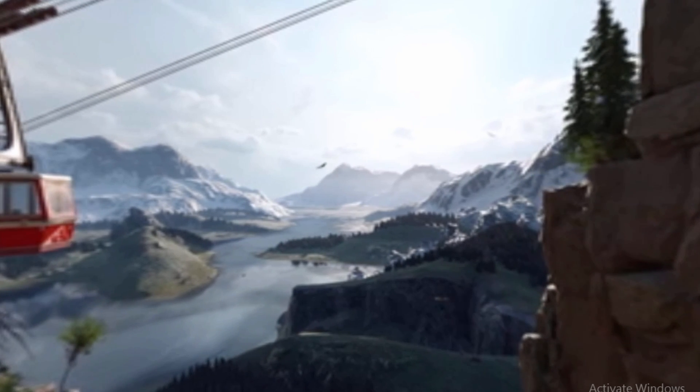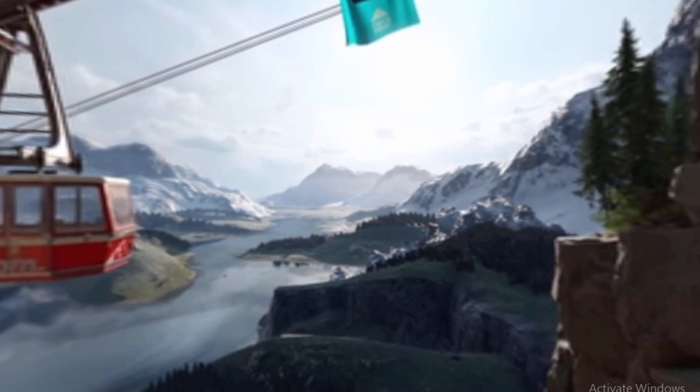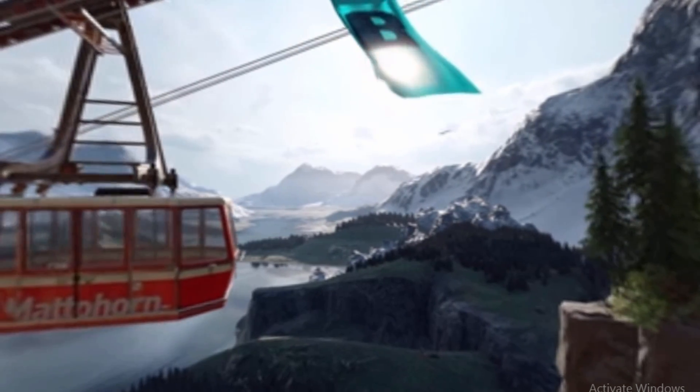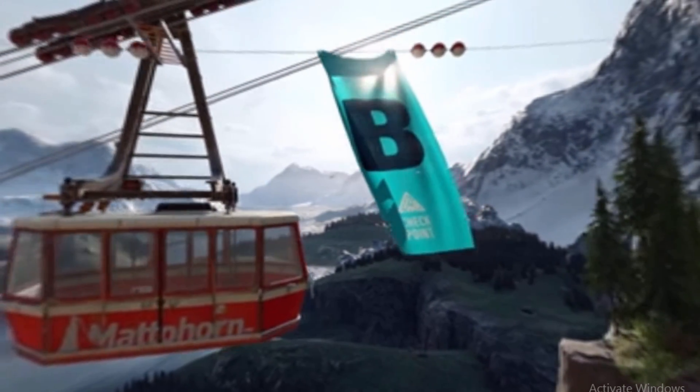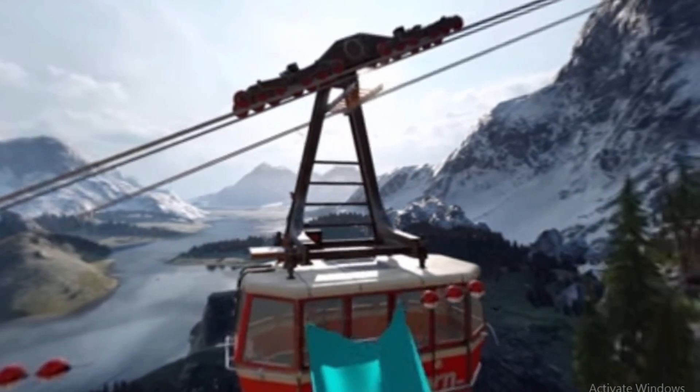Good day guys, my name is AP Ashton. I have a little video here — it's a quick whip on what I did in Cinema 4D. I just got inspired by The Climb, with this same scene with the mountain lift, so I whipped up something inside Cinema 4D.